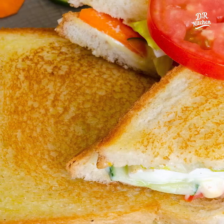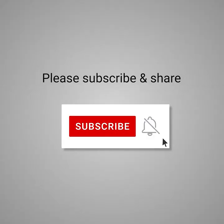If you like this video, please like, share, and comment. Subscribe to our channel. Thank you.